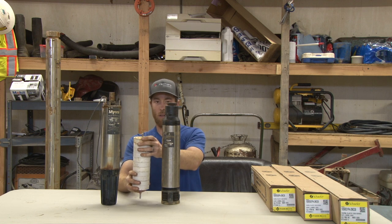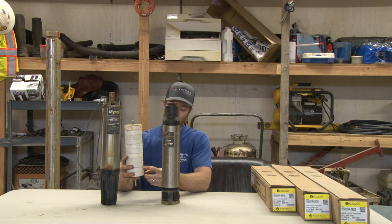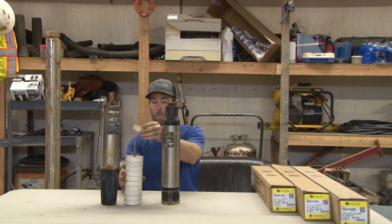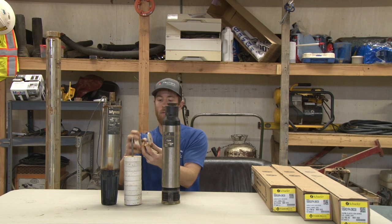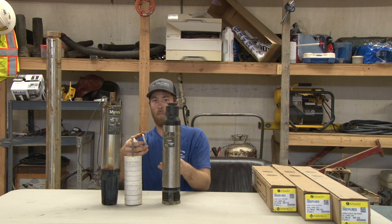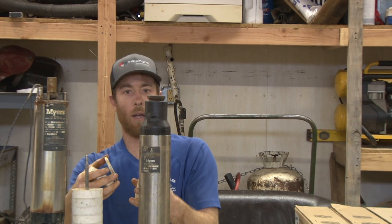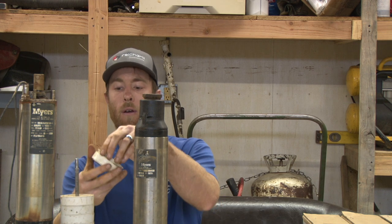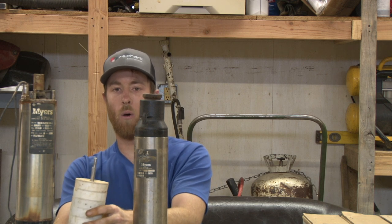These stacks — or stages, as pump manufacturers like to call them — you can count them: one, two, three, four, five, six, seven, eight, nine, ten, eleven. This is an 11-stage pump. These little bowls have impellers in them that are basically like water wheels you've seen on old mill houses, where a river runs over them and turns a shaft. It's the same concept — these are stacked in stages to provide you the water that you need.